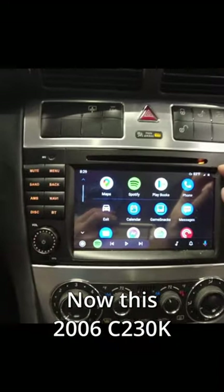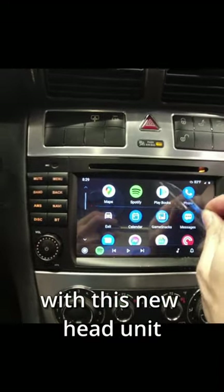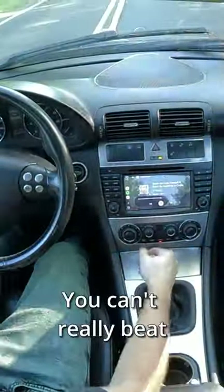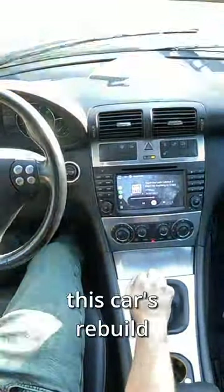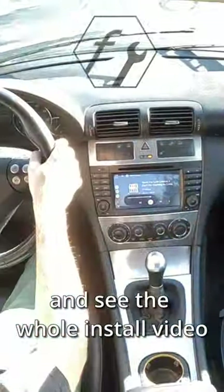Now this 2006 C230K has a huge upgrade with this new head unit, maybe better than a brand new car. I mean, you can't really beat a small manual rear-wheel drive car with a supercharger. If you want to follow this car's rebuild and see the whole install video, check out my channel.